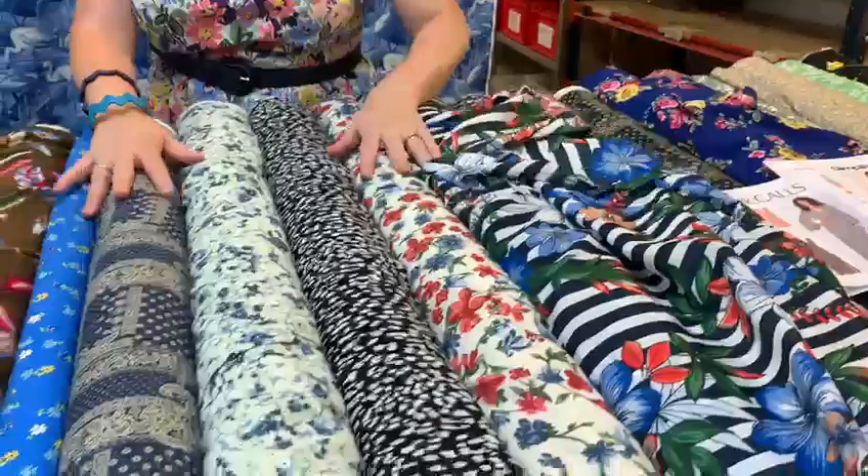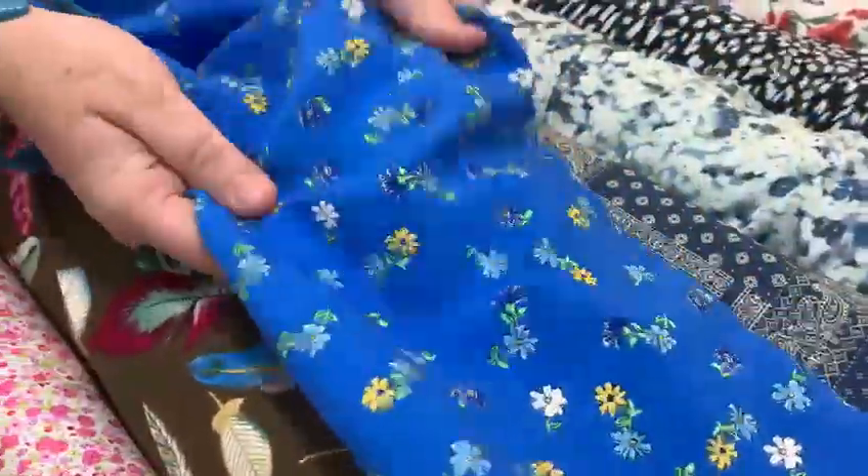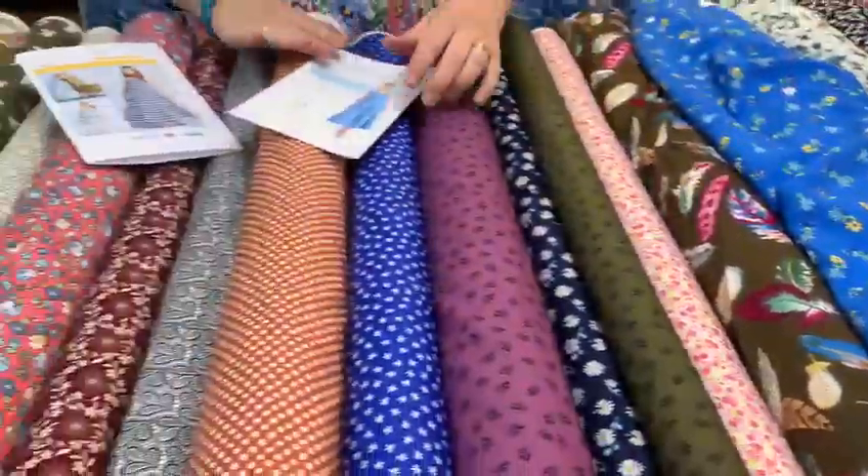We've had lots of new designs in. We've got viscose — that's nice and cool, lovely to wear, doesn't crease much. Or what about some cotton prints?